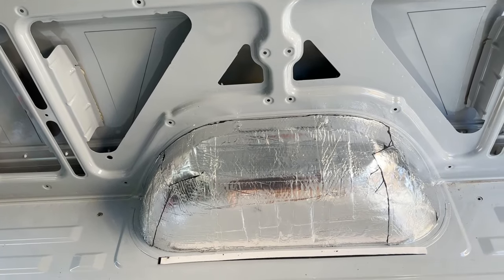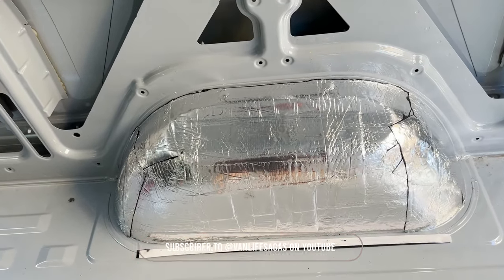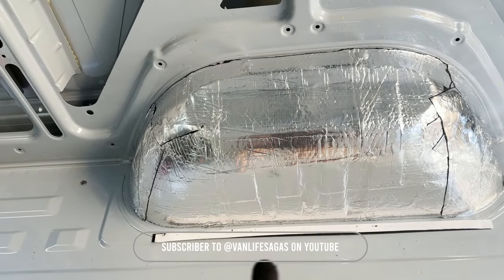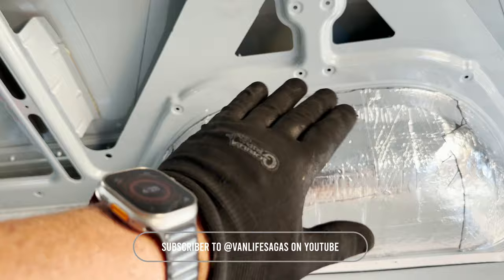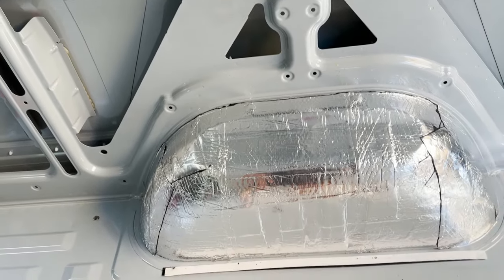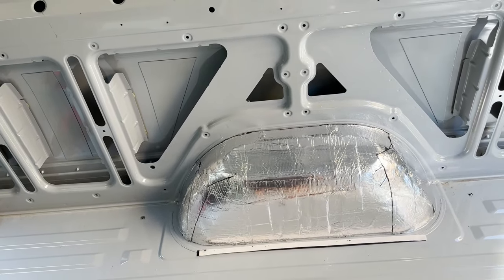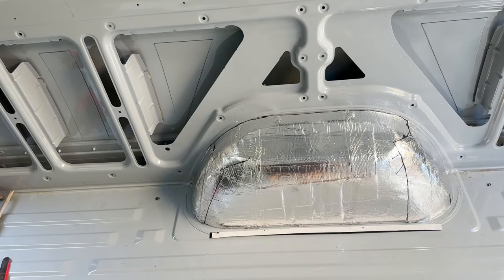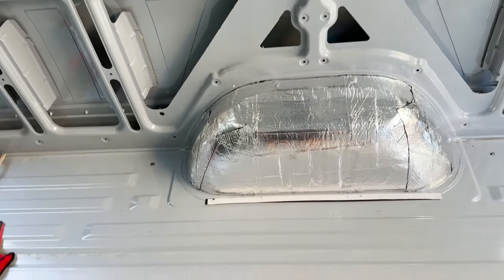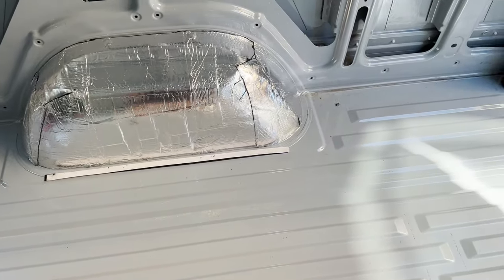We just finished covering one of the wheel wells. What we did here is we took a full sheet that went from here all the way to here, and slowly folded it up and over, then rolled it. We cut each corner and then folded it over. One of the things I like to do is leave the extras on — it can't hurt to have extra sound deadening. I took some scraps to cover each end, and then that wheel well's done. Now we're gonna start on the floor.